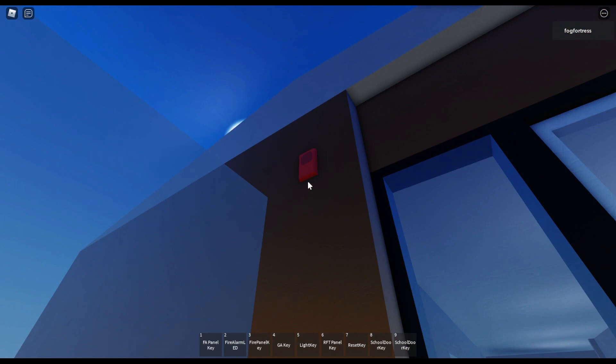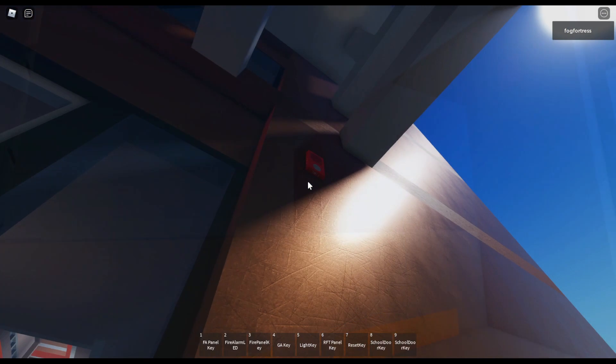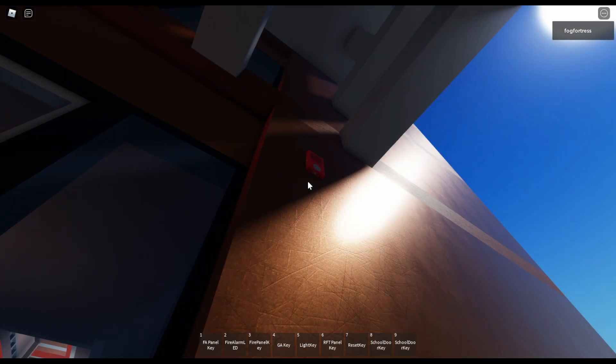Over there I got an EST Genesis remote speaker, weatherproof — it's a speaker-only version with no strobe and no lettering on it, set at one watt tap. And over there I got an EST Genesis weatherproof horn strobe, set at 70 candela and Temporal Code 3.